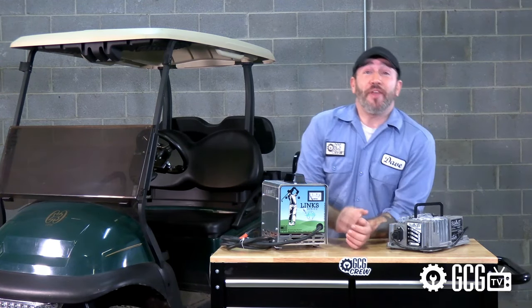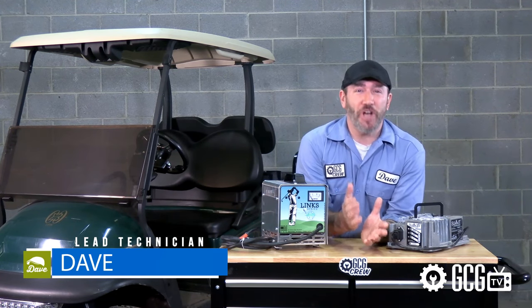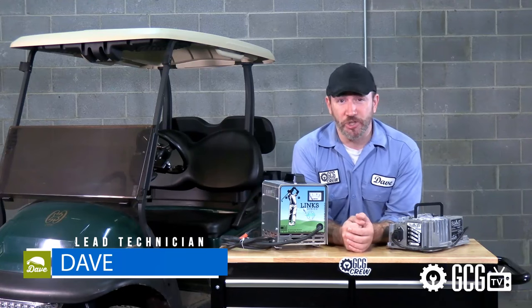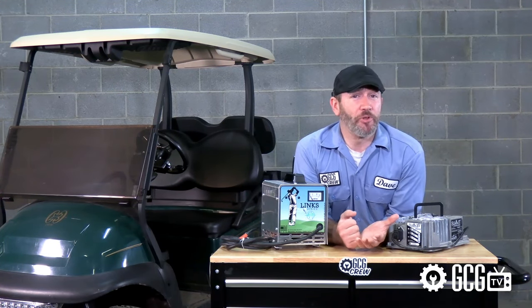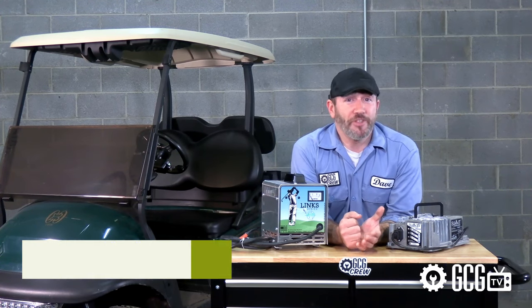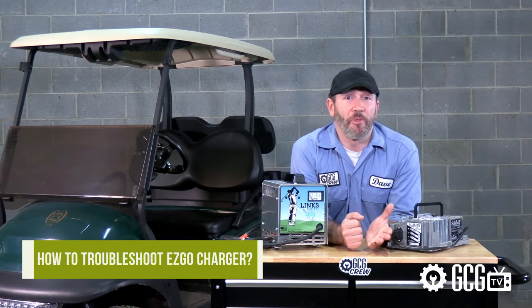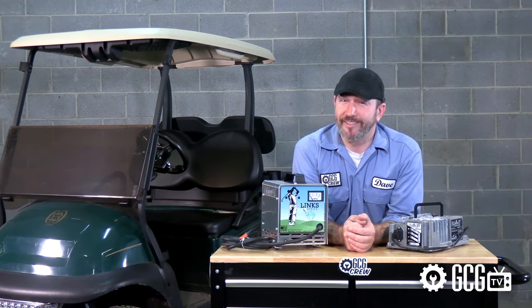Hi everyone, welcome and thank you for joining us today in the Golf Cart Garage as we take a look at the most common EZGo golf cart charging problems. We get frequent calls and emails from people who need information on charging EZGo golf carts. So today we'll cover the issues that come up the most to try to help make charging your EZGo easy like Sunday morning.